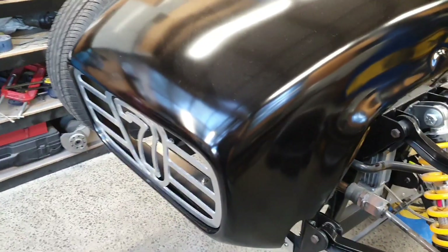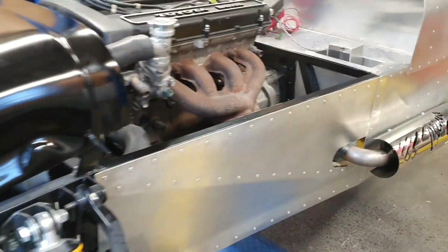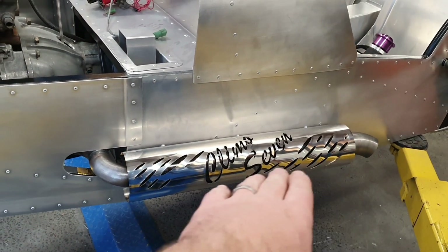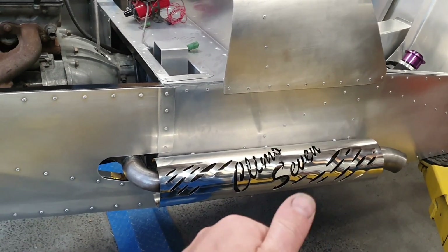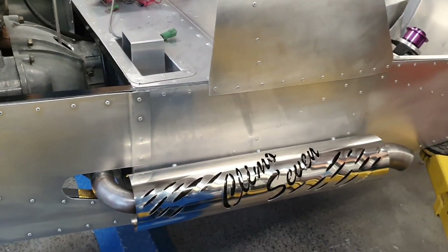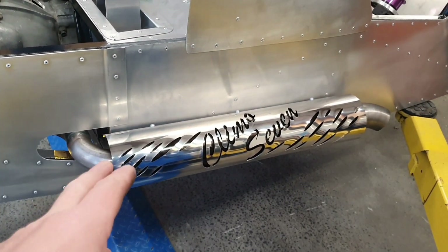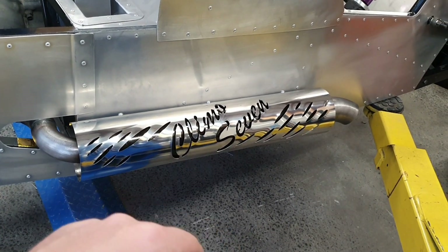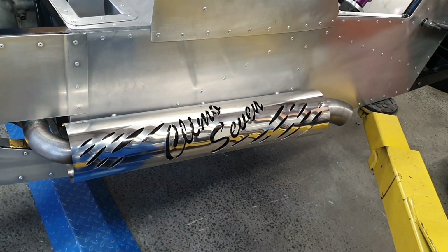It wasn't worth the time to go chasing an existing one — it was easier just to draw it up. That came about because I raised it with the customer about doing something nice with a heat shield, and he said he wanted to do the grill. So we got these two done. I drew that up on the whiteboard, Jonathan drew it up into CAD, and then we got that laser cut. That's stainless steel, and then it's been rolled.